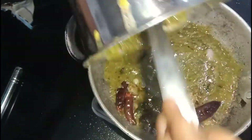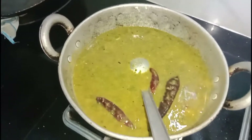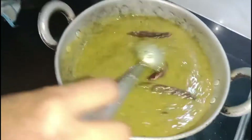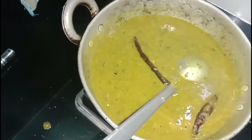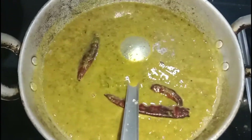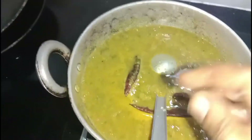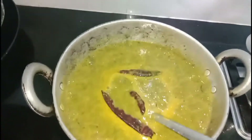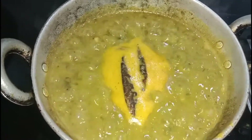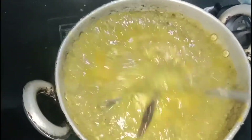We need to dry it to golden brown. When you dry it, you can dry it to golden brown. If you want to add thickness, you can adjust the thickness.